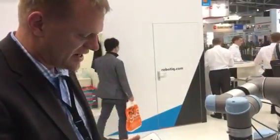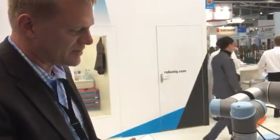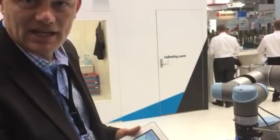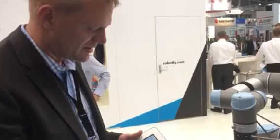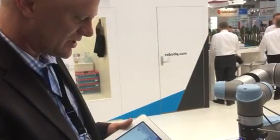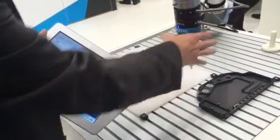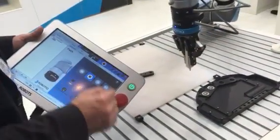Hello, I'm here today at Automatica at the Roboteque booth showing you the Force Sensor and the UR Robot in easy to train path programming. Today we can show you how we easily can make a path for your robot and move it around and quickly train.